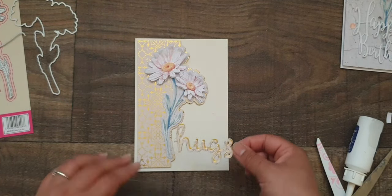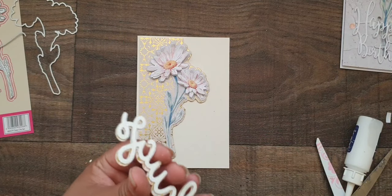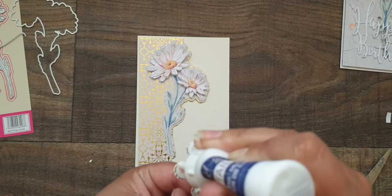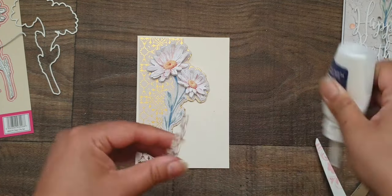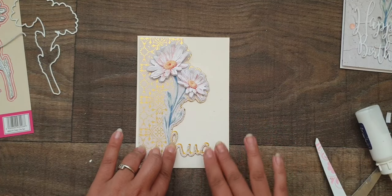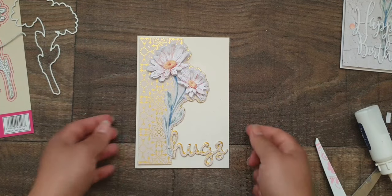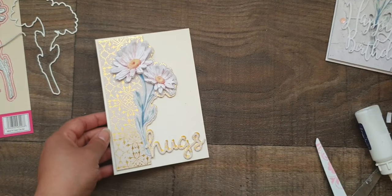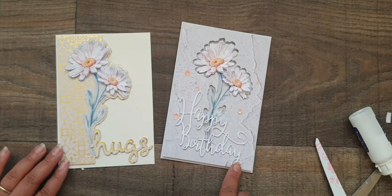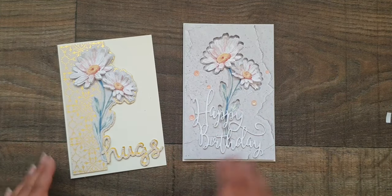The last thing I want to add to this is a 'Hugs' Lawn Fawn die cut. I've just doubled it up on itself with some gold card, and I'm adding some glue to the back and placing it at the bottom here to finish off this card. I'm not going to add any sparkles because it's already quite sparkly with the mirror card and the Anna Griffin design. So these are my two beautiful simple cards using the same image but slightly different cards. I hope you enjoyed this tutorial - let me know what you think, thank you so much for watching, and I'll see you soon. Take care, bye bye!